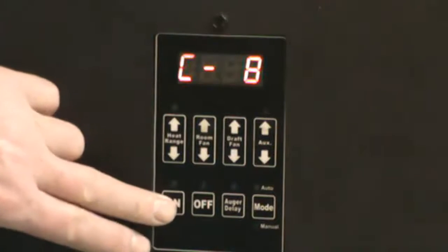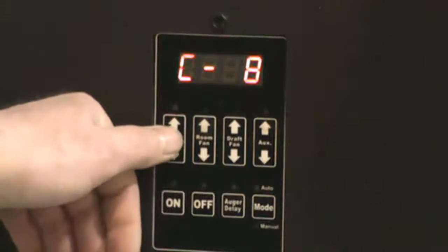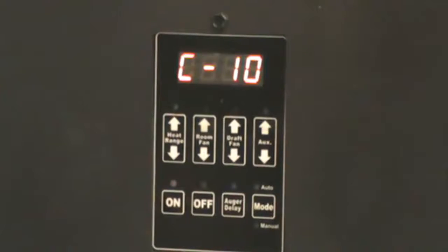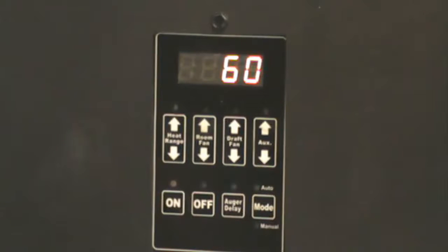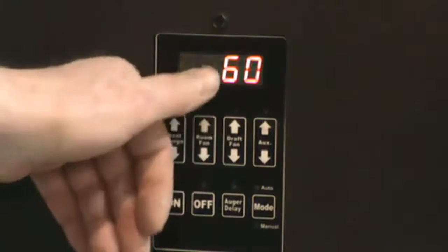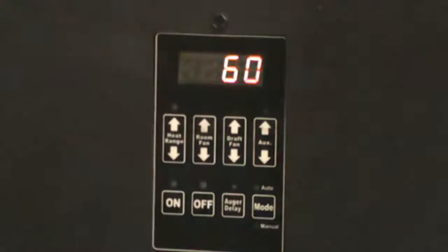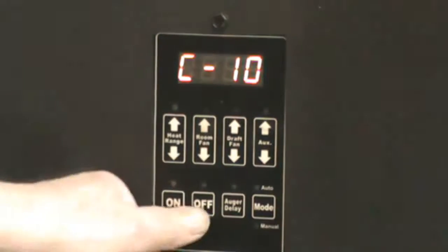Set your C8 to 200. Now go to C10. This is a detecting warm-up setting. It comes set at a default of 30 — you need to set this at 60. That's going to give you 60 minutes of shutdown on a warm-up. Bring this up to 60, hit on, and then you can hit off. Now you are ready to check your fuel rate.